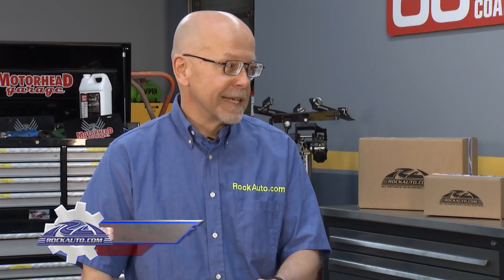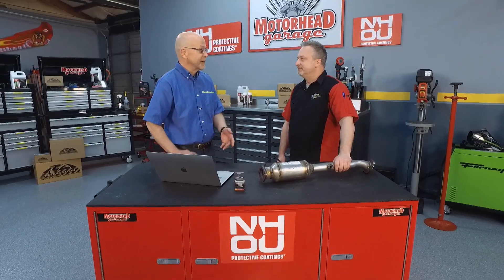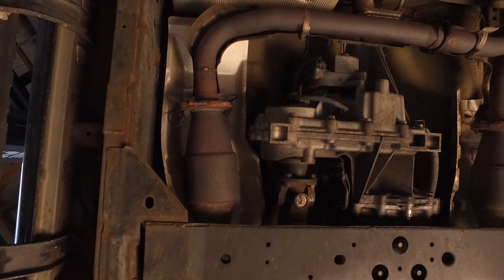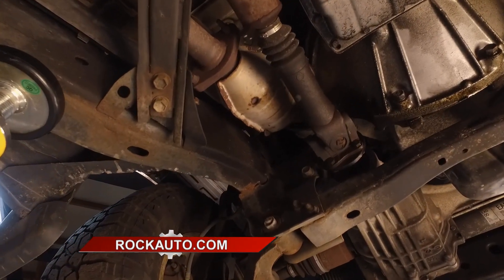Well, if there's a problem that damaged the catalytic converters, you don't want to put in a new catalytic converter without fixing those problems because you'll damage your new one. Catalytic converters do wear out over time, so it could just be the catalytic converter, but make sure you've replaced the maintenance stuff — the spark plugs, the ignition coils — to make sure that you're not putting unburned fuel into the catalytic converter that'll overheat it. That'll damage it.